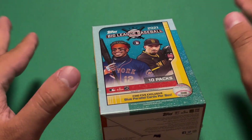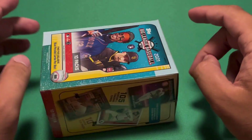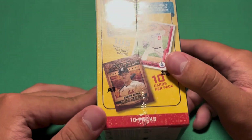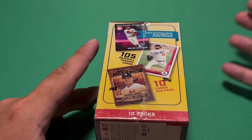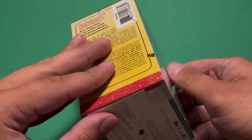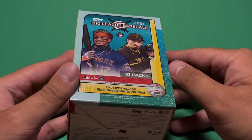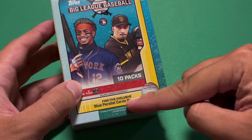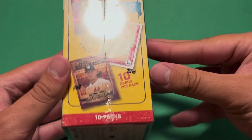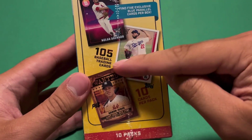So yeah, 2021, not 2022. This is not Wander's class — this is Jonathan India, Alec Baum, all those guys. I don't really know what else to say besides this is a very late release. It cost $20 from Target's website, and here we do get 10 packs. We are supposed to find 5 exclusive blue parallel cards inside, 105 cards total.